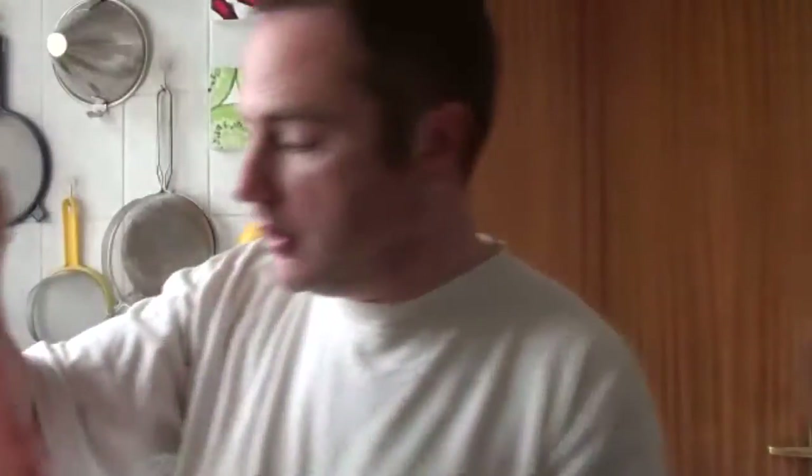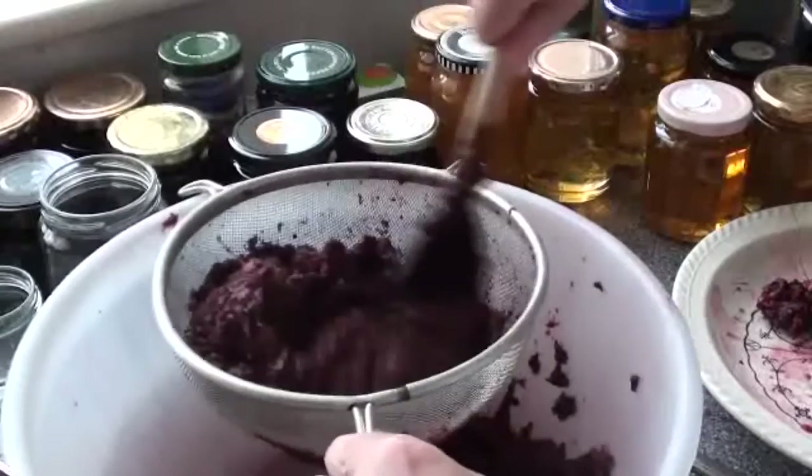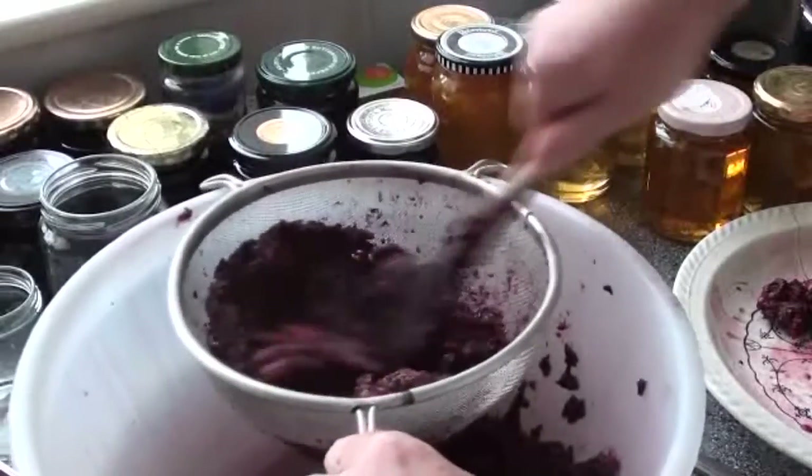Now what we're going to do is show you what to do with the pulp that's left over after we strained everything. You could throw it out, which would be an incredible waste, but we're actually going to make hedgerow butter with it. We're going to put it back in the jam pan, add a bit of water, re-boil it, and then press it through a sieve.